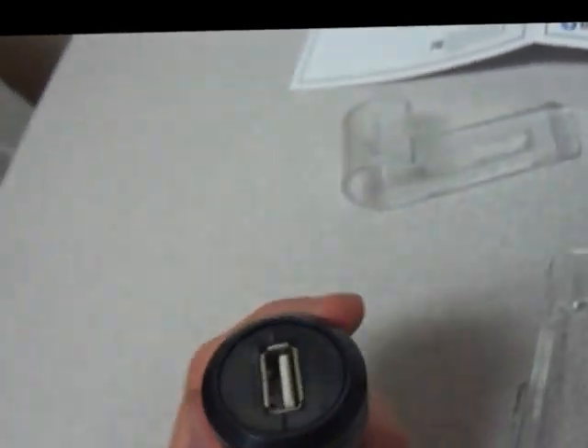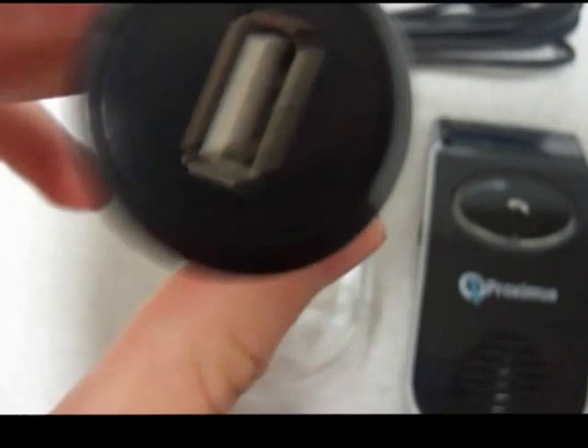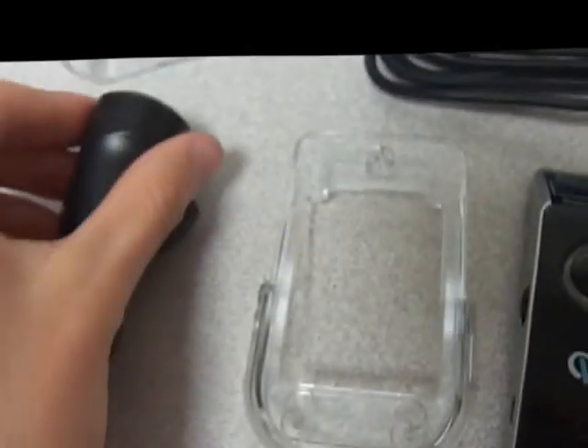It also comes with a car adapter that plugs in via mini USB or power adapter. There's an extension for a power adapter right there — the mini USB port goes into the Proxima device, and the USB female side, the A side, goes into the power adapter.